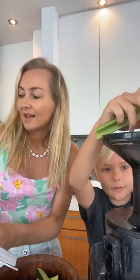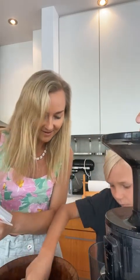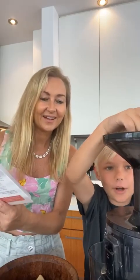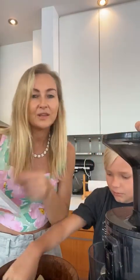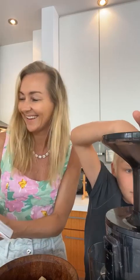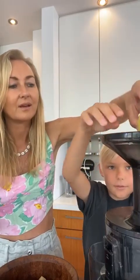The second ingredient is cucumbers — also very good for hydration because they're high in water content. Use two small cucumbers or one large cucumber. When you cut the celery, take out the whole root stem and the leaves, then cut it in half so it fits in the juicer. We also have the lime, which may need to be cut up a little bit to fit.